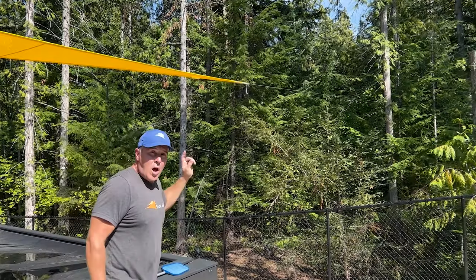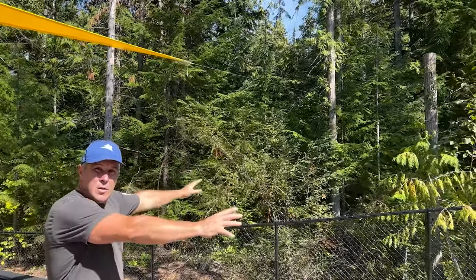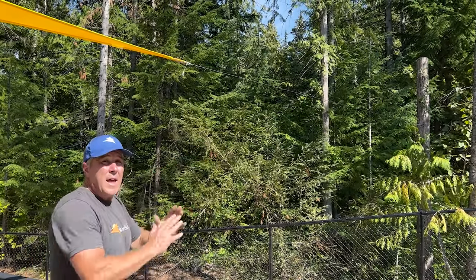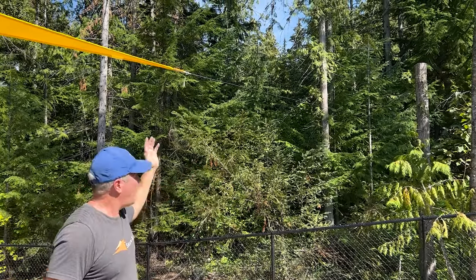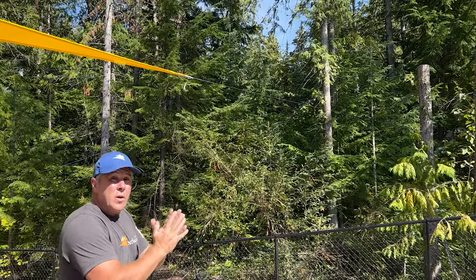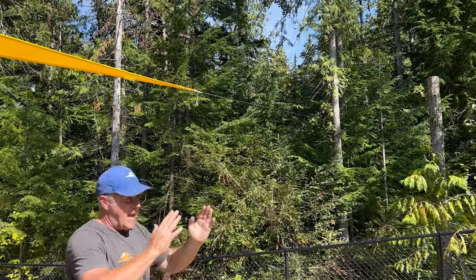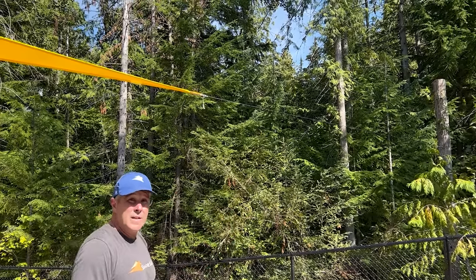One key thing to remember: do not try to measure from a fictitious point. When we go to make a link for you, measure from that tree as though you're connecting to it, and tell us how long you want that tether. In this case it was 21 feet - quite a ways away - but as you can see the sail is nice and tight. Measure from your connection point, then tell us how long you want the tether to be, and it will make the sail fit perfectly, just like this one.